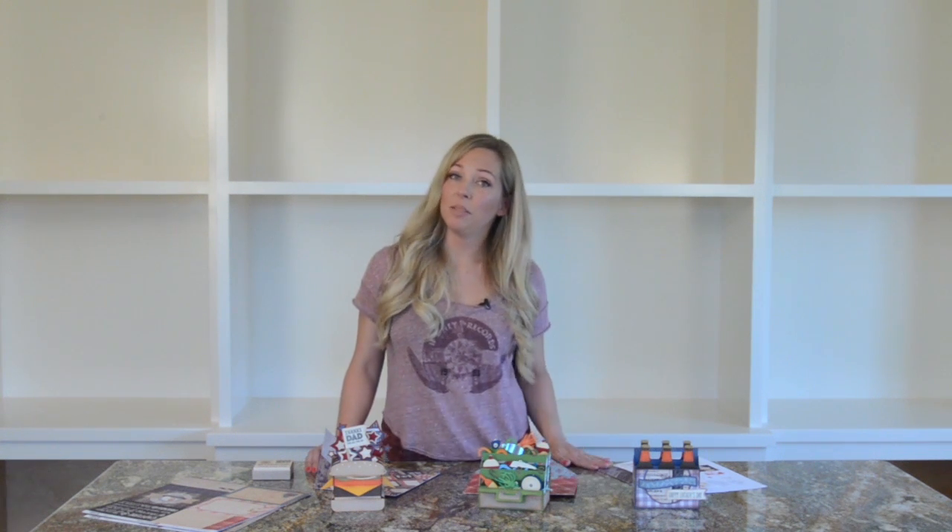So there you have it - really cool dimensional cards for Father's Day, birthdays and beyond. I hope you have a great time making them. If you do, I would love to see a picture on Facebook, or put it on your blog and pin it on Pinterest. Upload it to Instagram and tag SVG Cuts, or if you pin it on Pinterest use hashtag SVG Cuts - that makes it easier for me to find your amazing project. Thanks for watching, I'll catch you next time, and happy crafting!